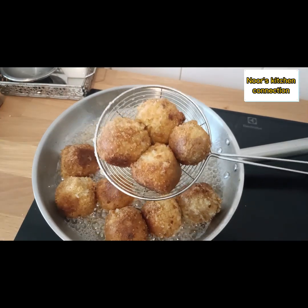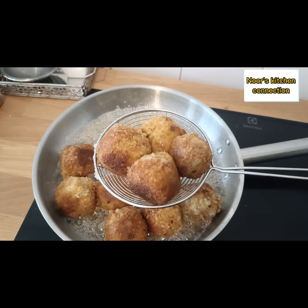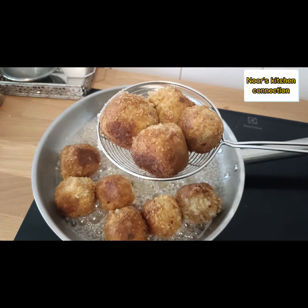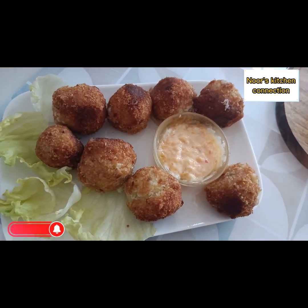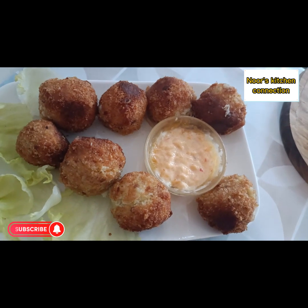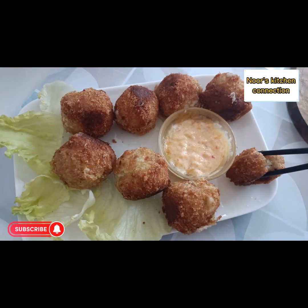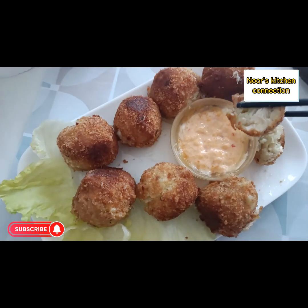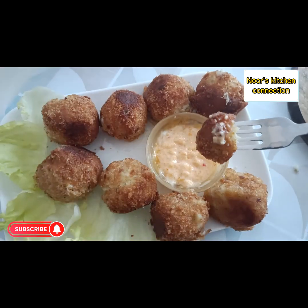Serve with the sauce of your choice — either chili sauce or cheese sauce, that's up to you. They are really delicious! Do try this recipe and share it with your friends and family. Let's taste it — they are really delicious!